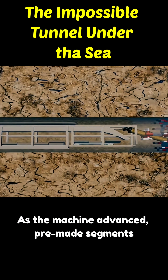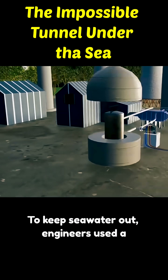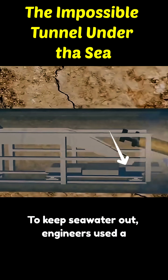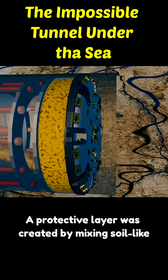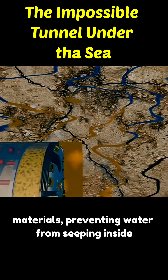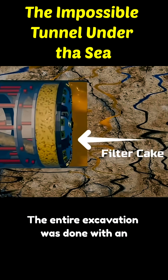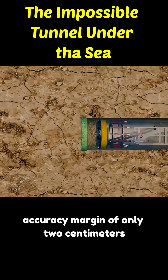As the machine advanced, pre-made segments were installed to reinforce the tunnel. To keep seawater out, engineers used a technique called the slurry shield — a protective layer created by mixing soil-like materials, preventing water from seeping inside. The entire excavation was done with an accuracy margin of only 2 centimeters.